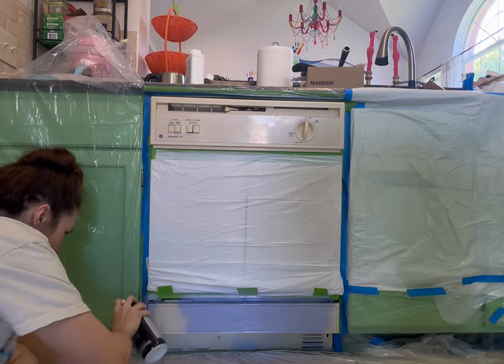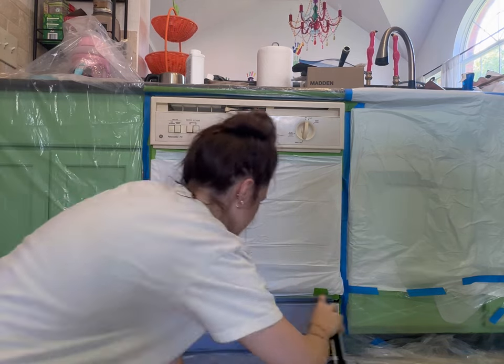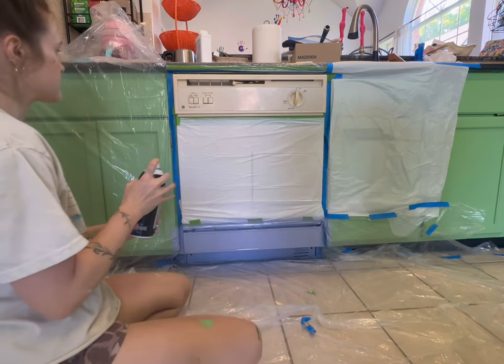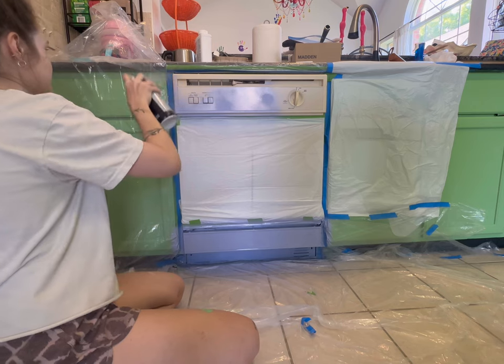Be patient — you have to do many layers for it to turn out looking nice. But it went on really smooth; it adhered great and I could tell it was going on very smooth. I was getting really excited because I thought this is going to change everything — if all I have to do is spray paint these, it makes the biggest difference.